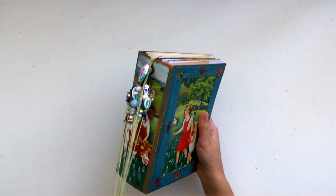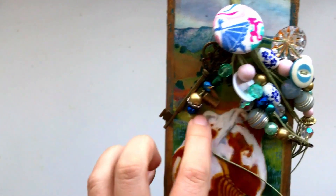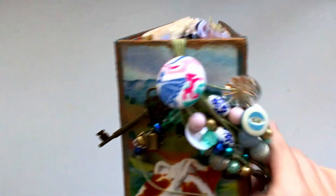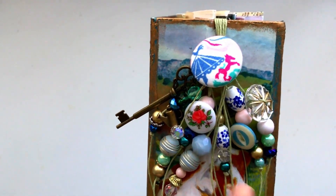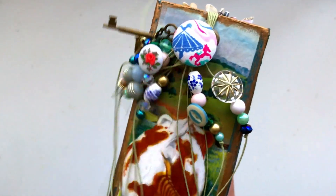I really like how that turned out, and that's the back. I'll show you the charms and the beads that I added. There's a little watering can charm, there's a key, there's some different buttons and beads, and there's also a little spade charm — that's really cute. So that's the dangles.